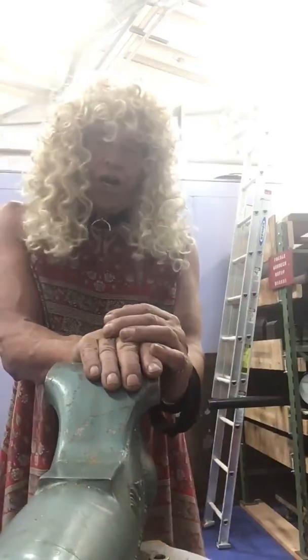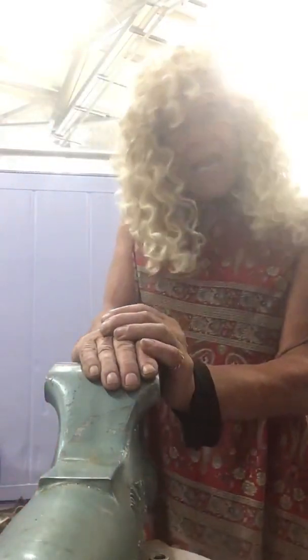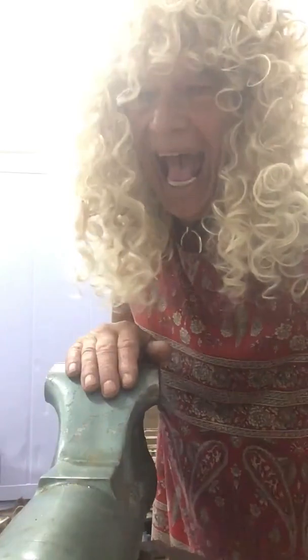Now, what are we going to do today in my shop? This is called a vise. The vise is a vise, right?